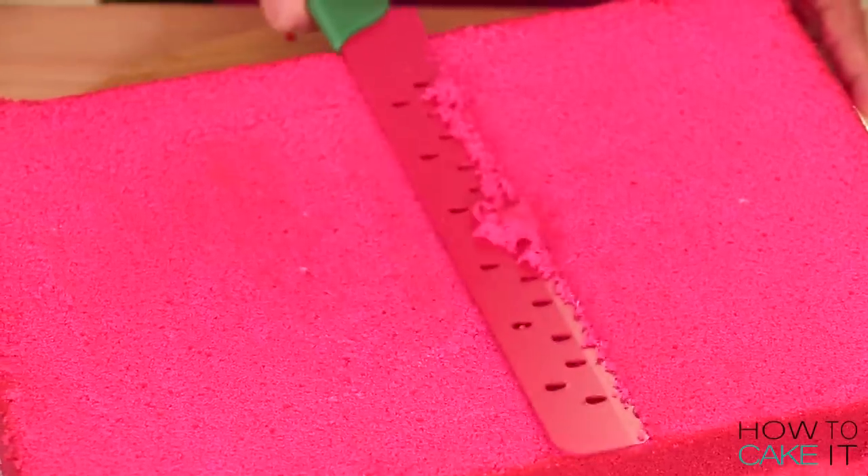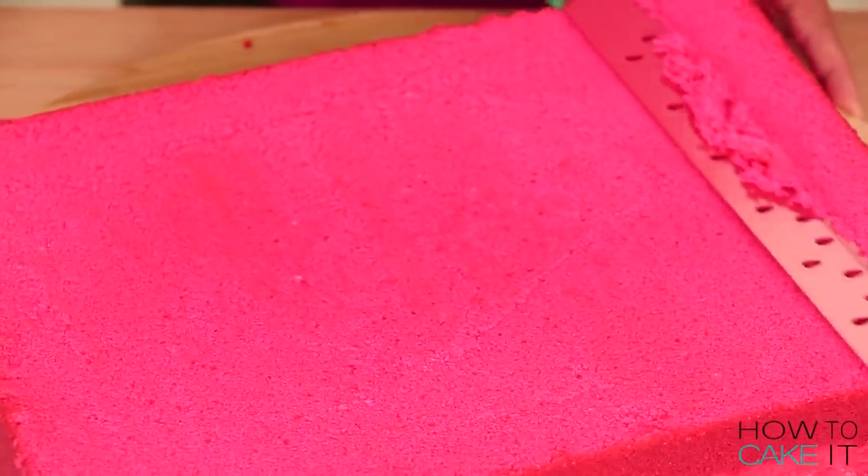It's time to simple syrup all three rectangles of my pink vanilla cake. And who do we use to simple syrup? Sir Squeeze.